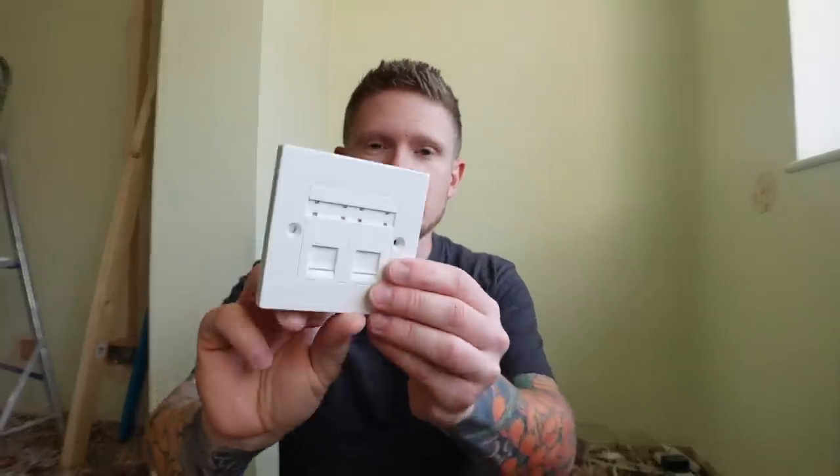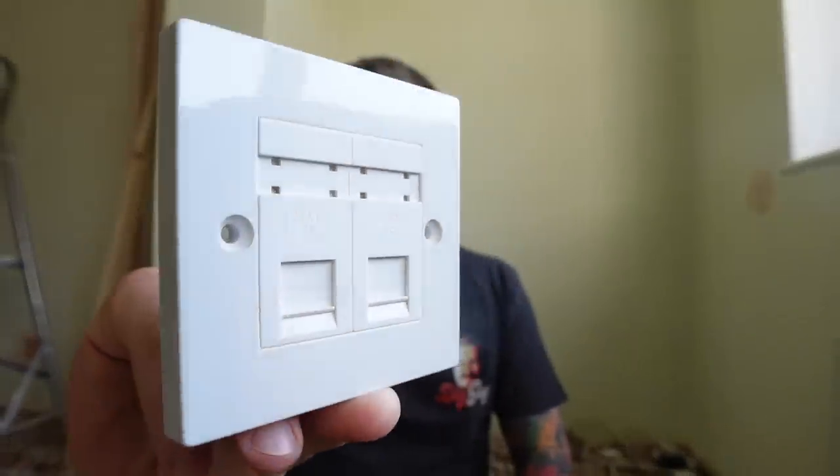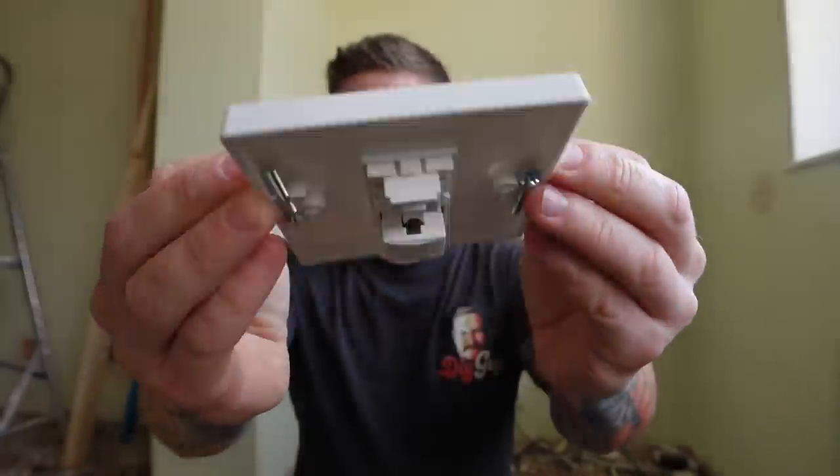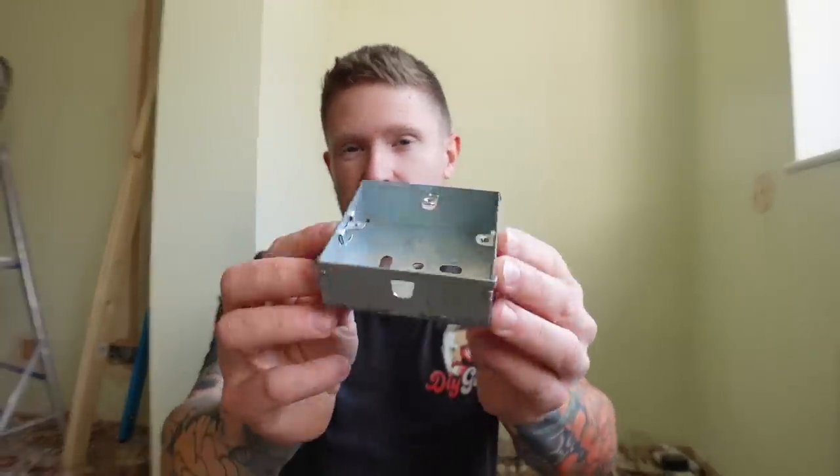You're also going to need some sockets. This is a double socket — a two-gang socket — and that will allow us to put two cables from our router into these two ports to run two outlets elsewhere in the property. At the other end of each cable, we will have a one-gang socket to plug a patch lead into whatever we're running in the room. You'll also need other consumables like back boxes, the types of which are dependent on what walls you have. There are also a few tools I'll be using throughout the video and I will put links to them all in the description.